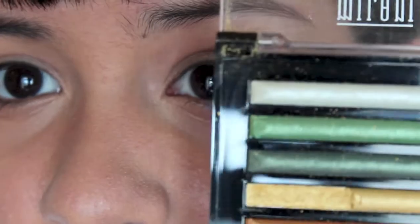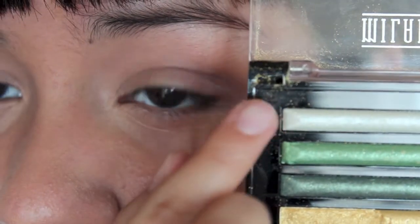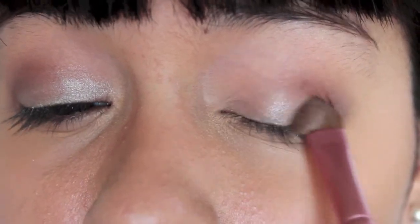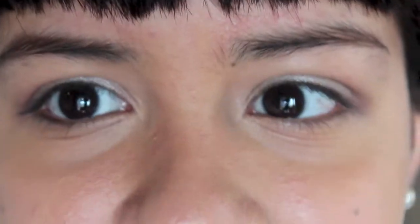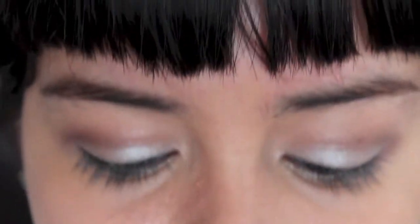Next, using the Milani Runway Eyeshadow Palette in No. 5 Glamorous Gems, I'm going to take this white, silvery shadow and using a flat shader brush, apply it to the lid. Next, using that same palette, I'm going to go to the darkest color, which is this nice bronze, and work that into the crease where I applied my base color.